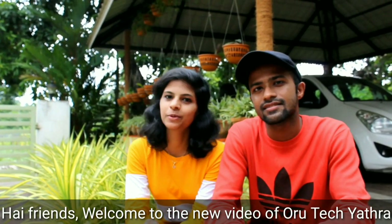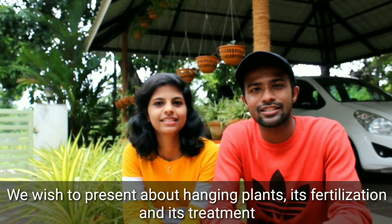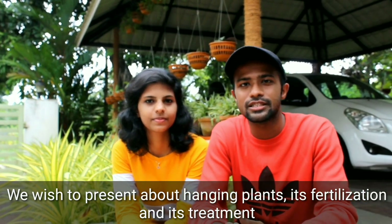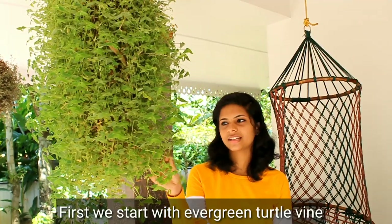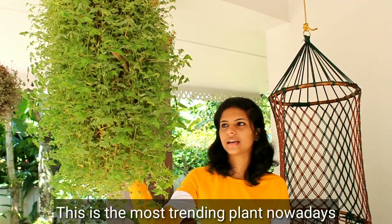Hi friends, welcome to the latest video. I'm going to show you how to use hanging lines. We have a green tap-tilt vinyl here. This is a trending plant.